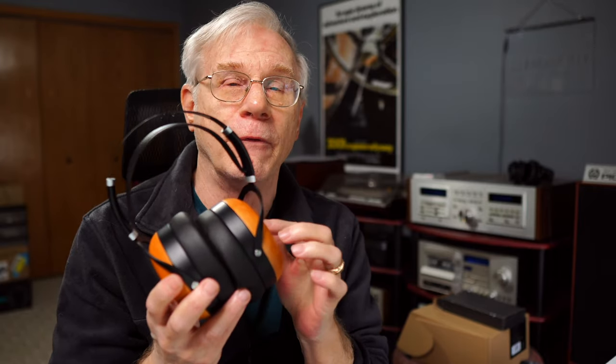Who says you have to spend a lot of money to get world-class audio from a pair of headphones? And you don't — with the Sundara closed back headphones from HiFiMan. We're gonna talk about it in this video.